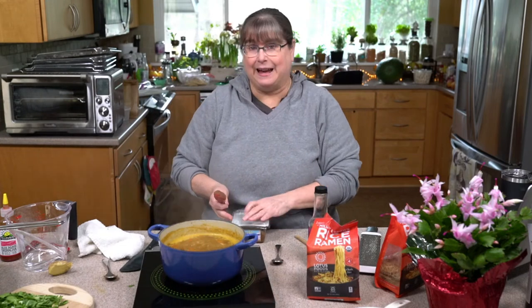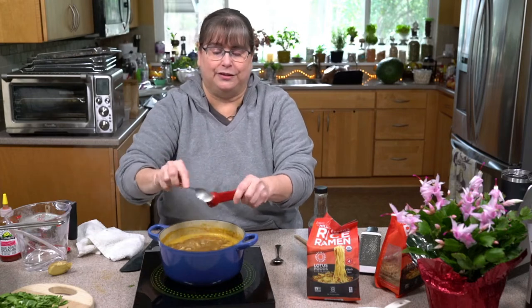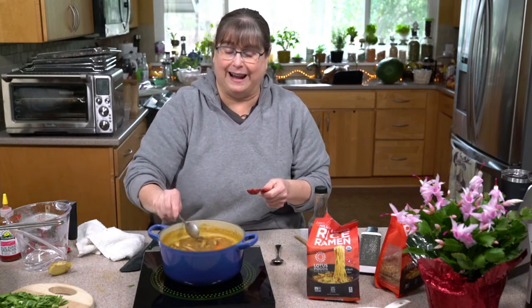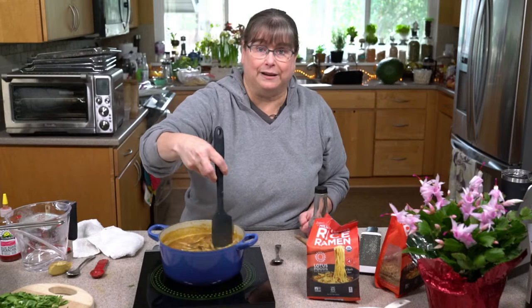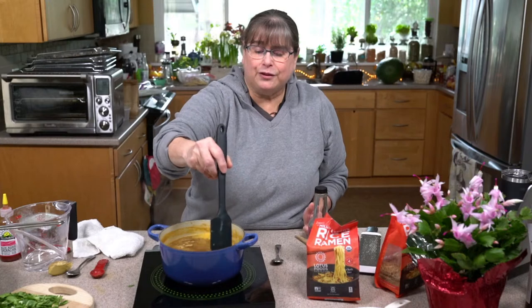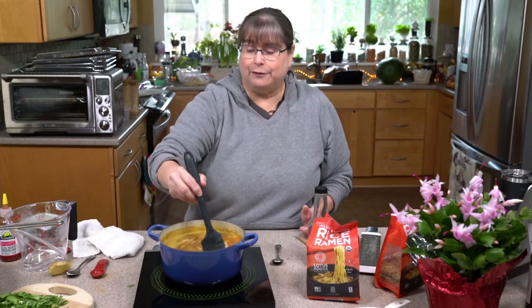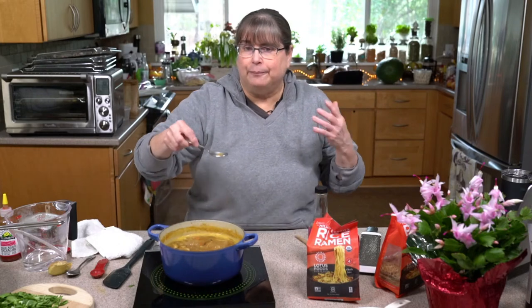Instead of just giving you a recipe today, I'm kind of teaching you how I go about trying to develop recipes. We always think there's one right way to do things, but very few things are like that — especially in cooking, there are so many different ways. You might like more miso than I do. Even though I may have made a recipe and tested it with a dozen people, I still want you to be happy with it, which is why I encourage you to taste and play with it.